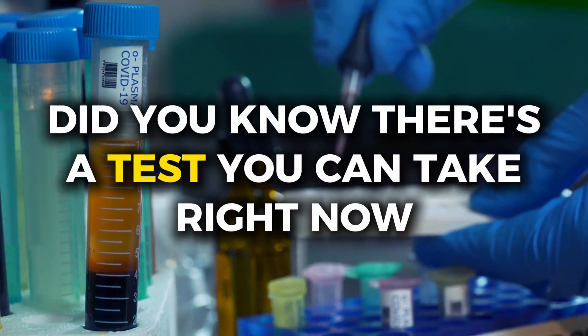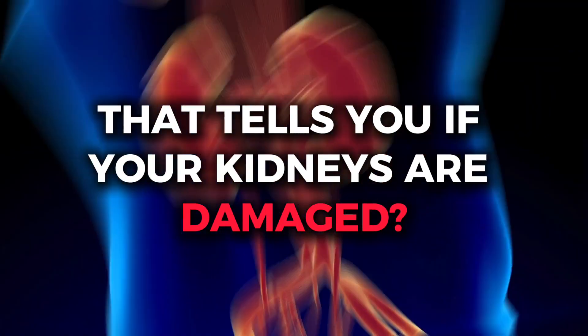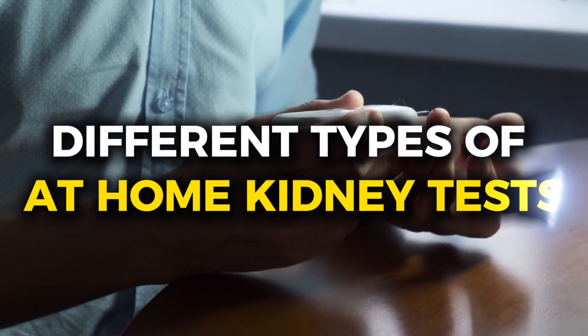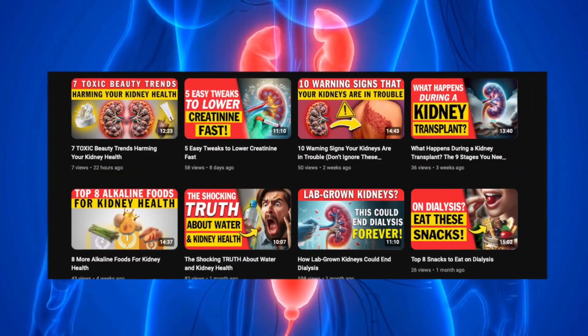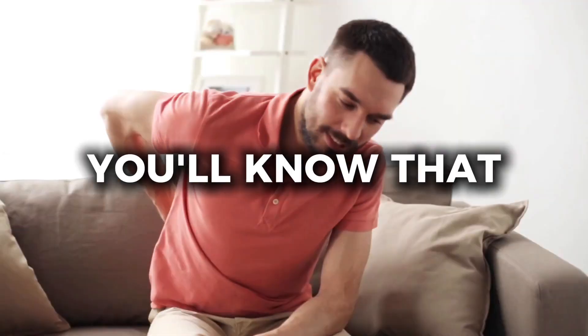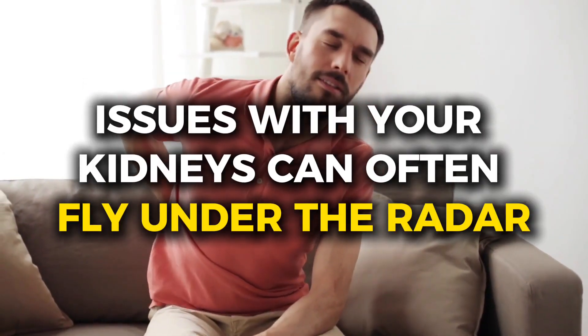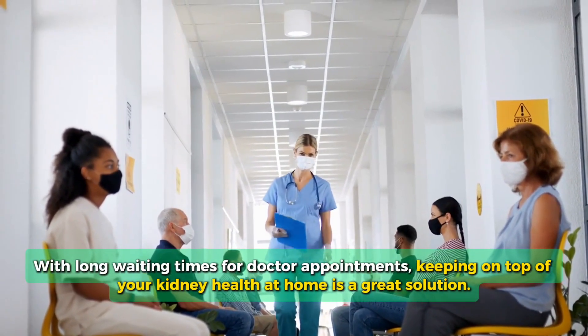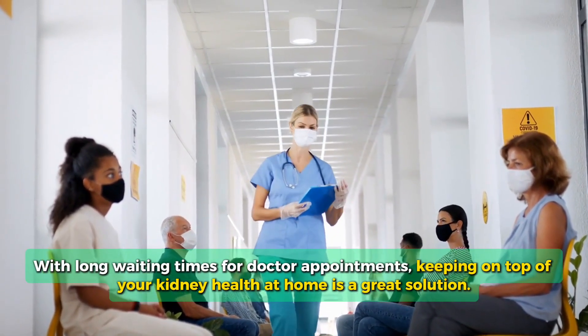Did you know there's a test you can take right now that tells you if your kidneys are damaged? In today's video, we're exploring the different types of at-home kidney tests. If you watched our video about the signs of kidney disease, you'll know that issues with your kidneys can often fly under the radar. With long waiting times for doctor appointments, keeping on top of your kidney health at home is a great solution.